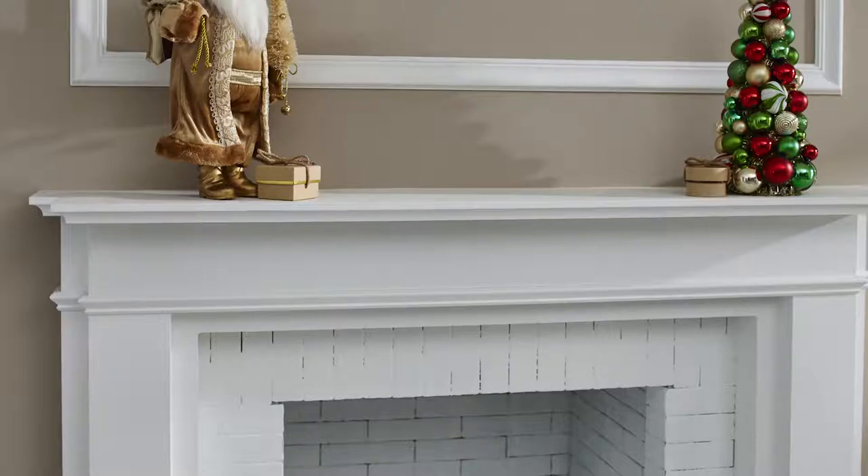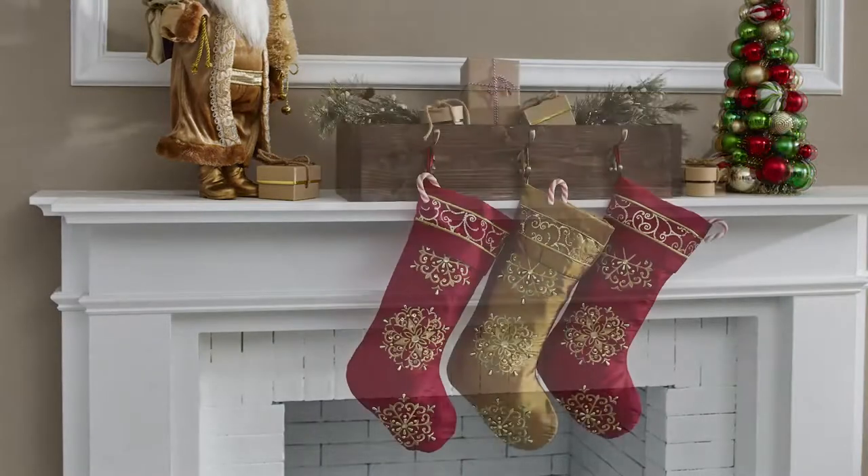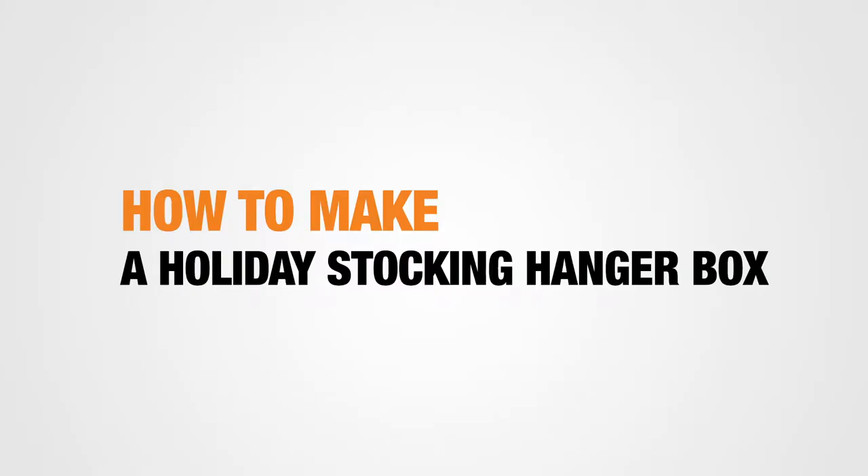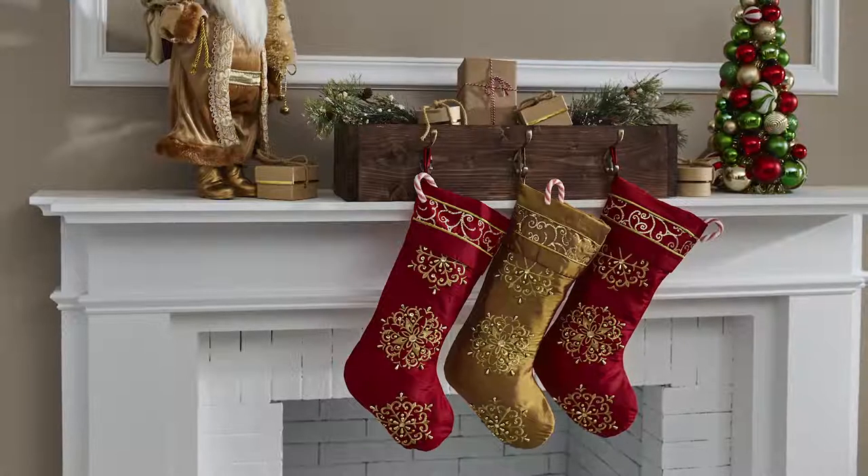This Christmas, the stockings will be hung by the chimney with care and style. With this festive holiday stocking hanger box, you can make yourself. It's fun, festive, and best of all, it's easy. It should only take about 45 minutes and cost around $20.